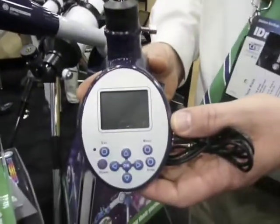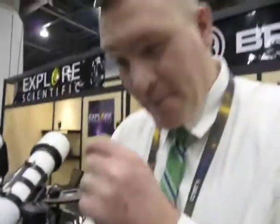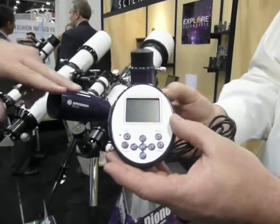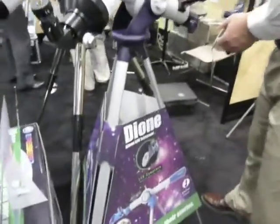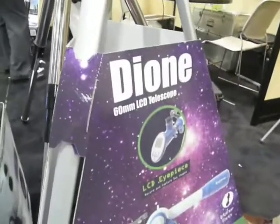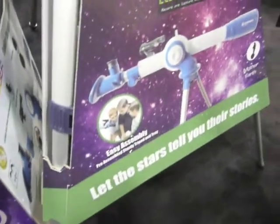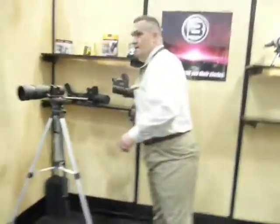Oh wow, the LCD screen. So little guys, they don't have to — see it right here. Can you just buy that? No, it only works with certain kinds of telescopes. The lenses have to be set up in such a way that it will work with it. We also have it built into a spotting scope right over here.